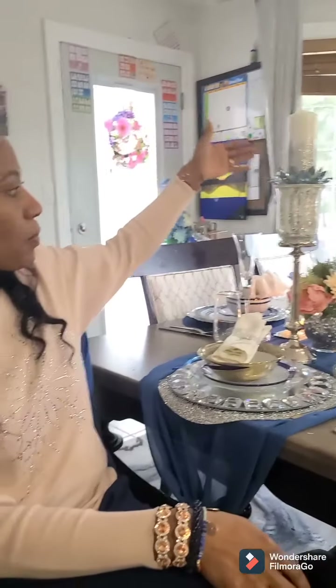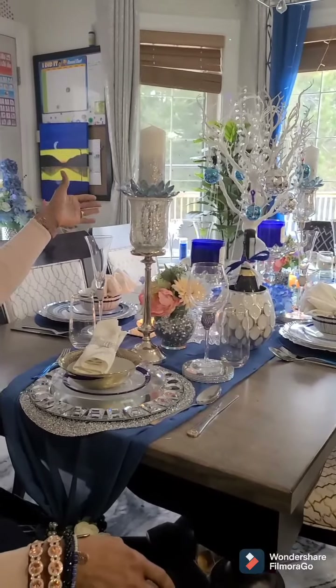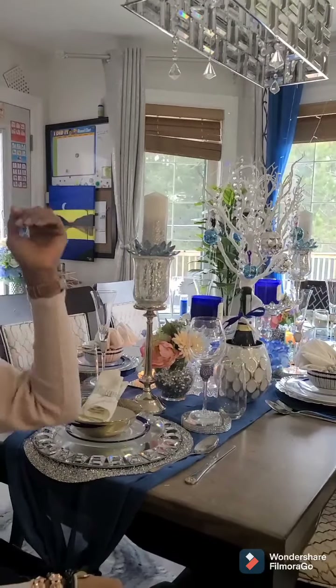Hello everyone, welcome to my channel. My name is Miri, Creative Corner. In this channel I will be showing you how I came up with this amazing look — a silver and blue tablescape setting. But before I get right into it, let me first tell you a little bit about my channel background.